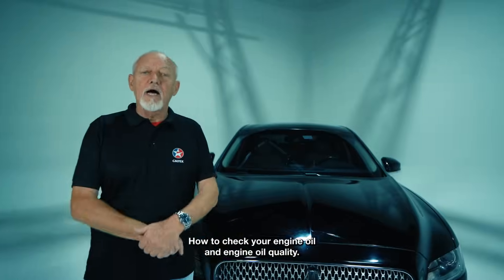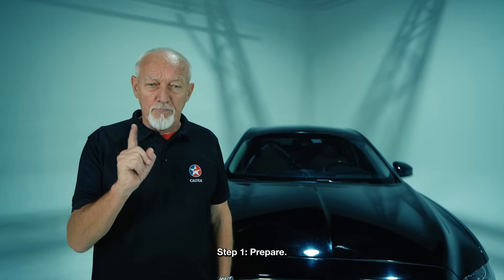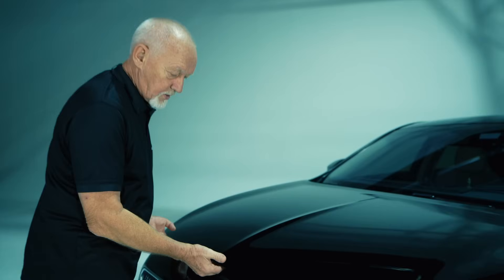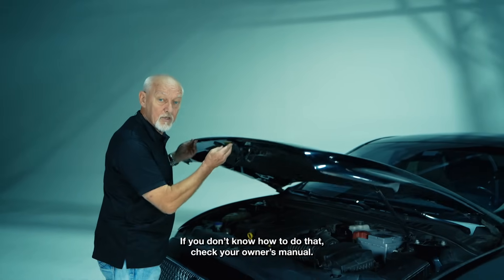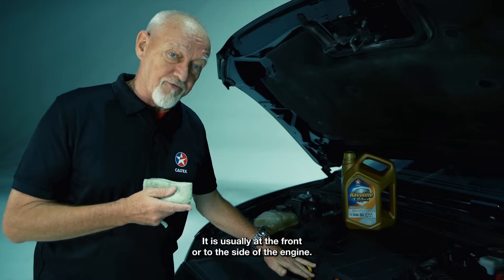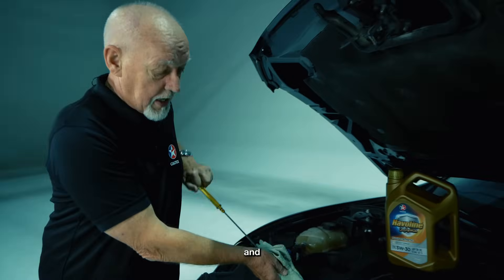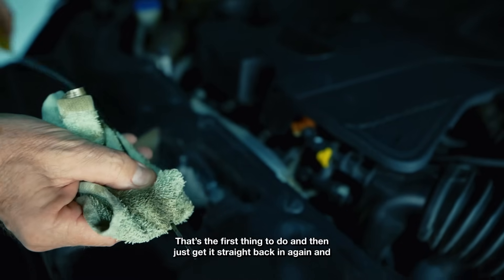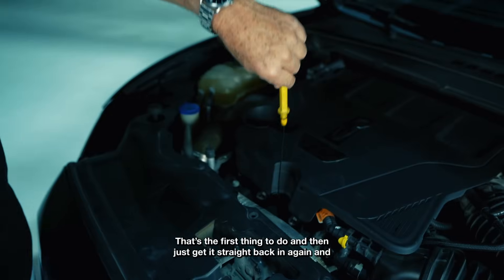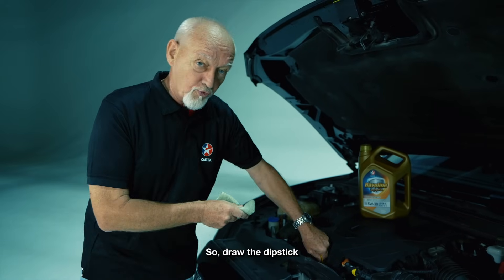How to check your engine oil and engine oil quality. Step one: prepare — lift the hood. If you don't know how to do that, check your owner's manual. Locate the dipstick; it's usually at the front or to the side of the engine. Pull it out and give it a wipe — that's the first thing to do — and then put it straight back in again.